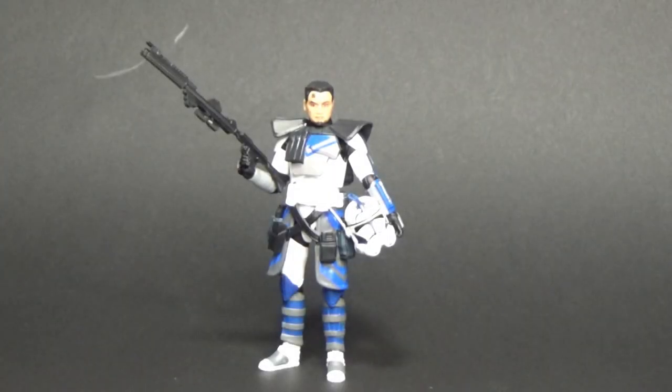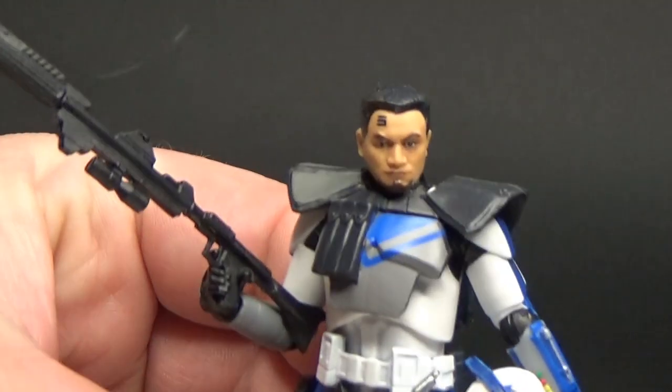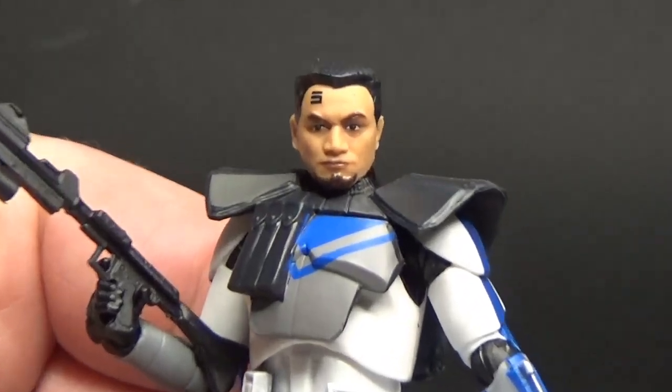Here is a cool action figure — ARC Trooper Fives, fresh out the packaging and ready for a review. I'm digging this figure a lot. I'm liking what Hasbro has done with this. There are a few tweaks I'm going to make — well, one tweak — and there are some things that need to be improved ever so slightly on this guy. So let's bring him in and see where he really wins.